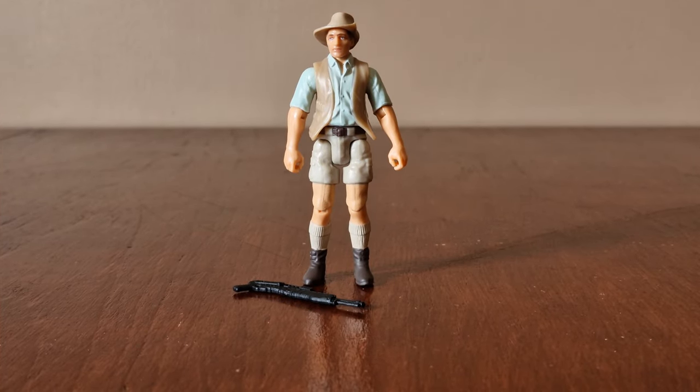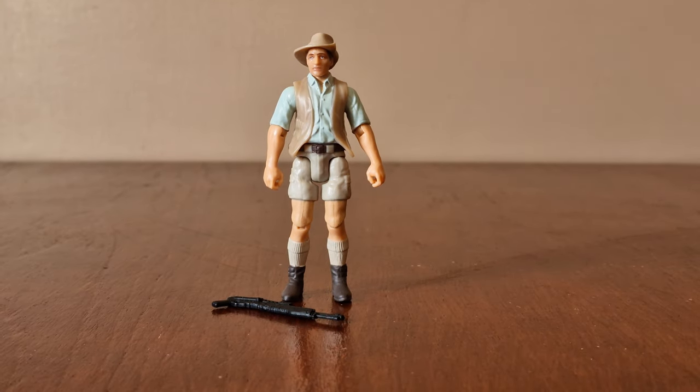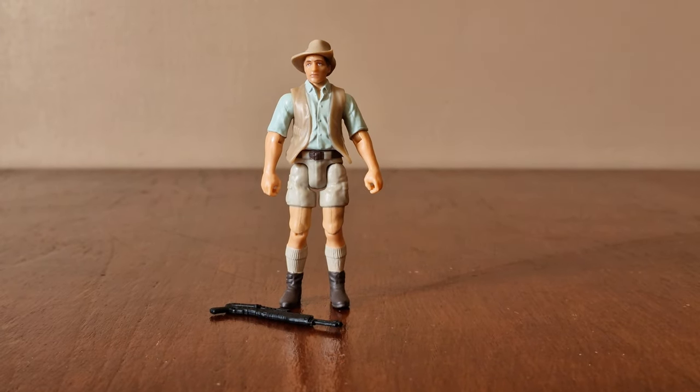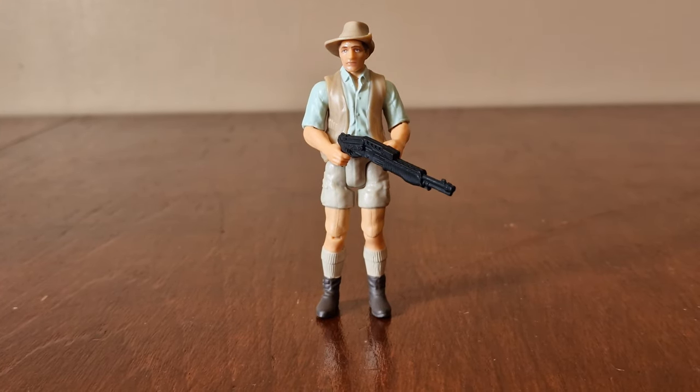Here's Robert Muldoon in his classic uniform like you see in the movie. He has articulated arms and legs. His head is moulded to his body. His accessory is a shotgun. Here he is posing with his shotgun like you see him in the movie.